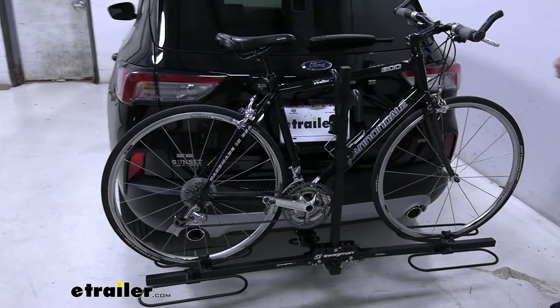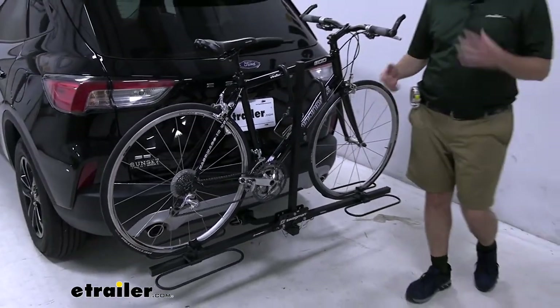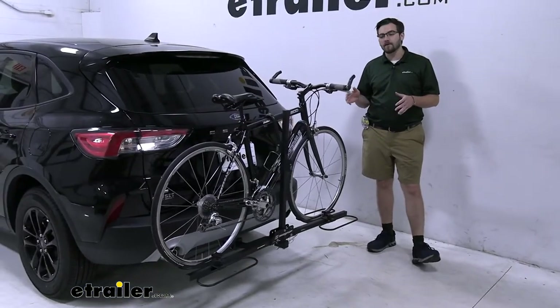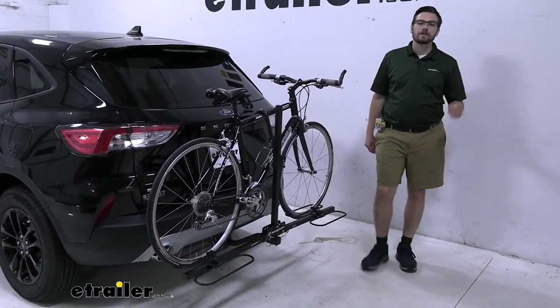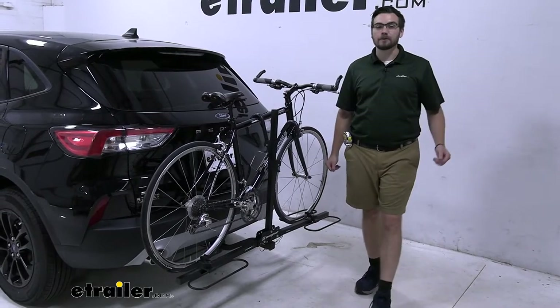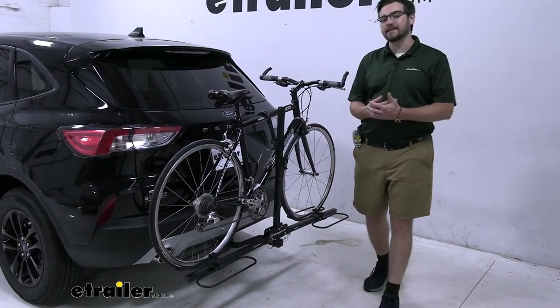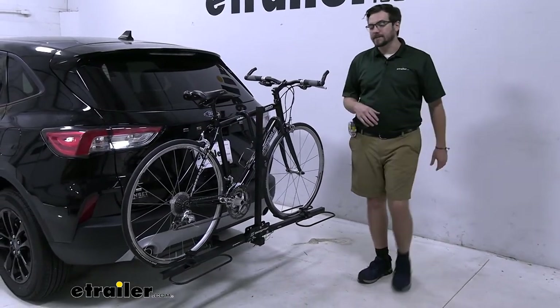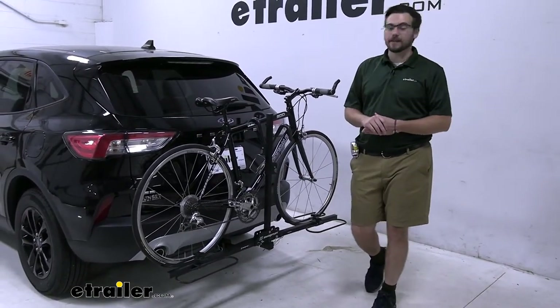You guys are going to see a very minimalistic rack which is going to give you some nice little features to accommodate for a variety of different bikes. It's going to be excellent if you want something really small and compact — it's going to be really easy to take off your car, get it inside your apartment, wherever. Smaller storage areas are no issue as it folds up quite nicely.